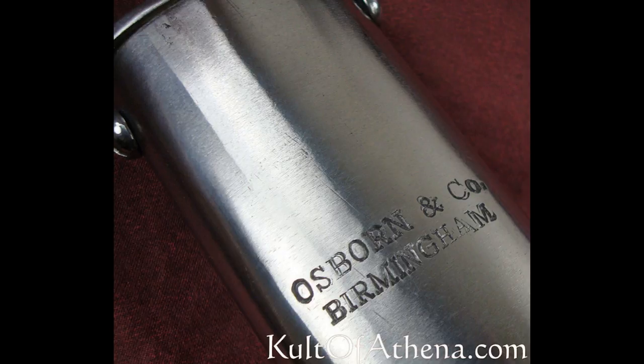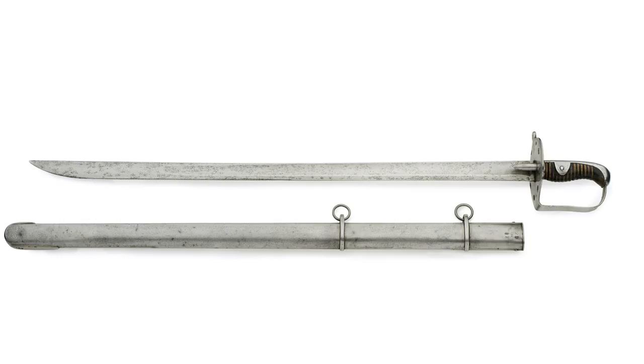Here you can see that the same stamping — both in terms of font, size, location, and text — is on the Universal Swords copy, or rather, reproduction. There are just a few quick tips for identifying a fake 1796; now let's have a look at some beautiful images of real ones.